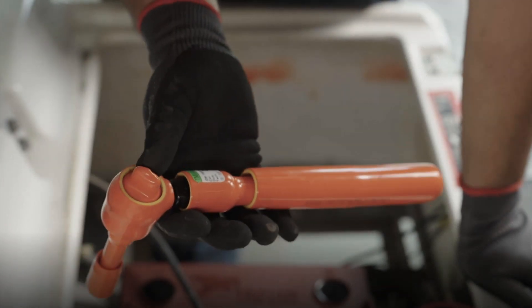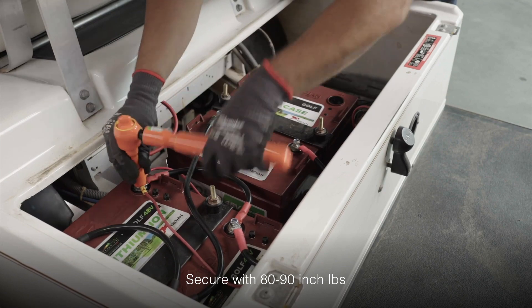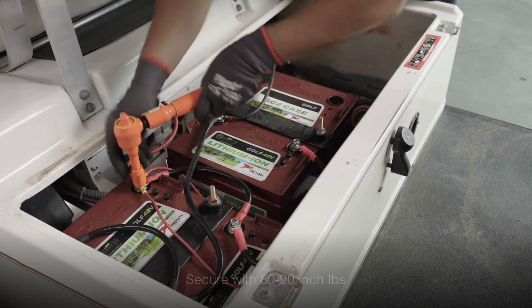Once you've double-checked that both the positive and negative connection sequences are correct, secure them in place using your insulated torque wrench set between 80 to 90 inch-pounds.